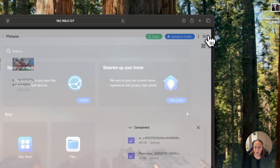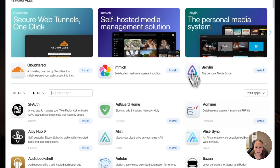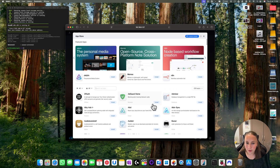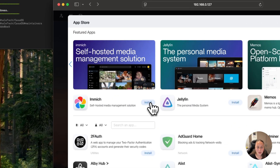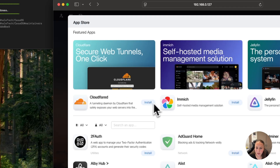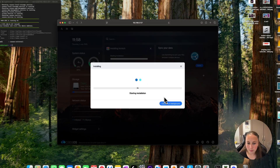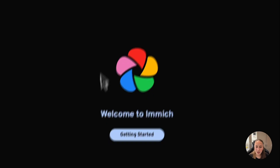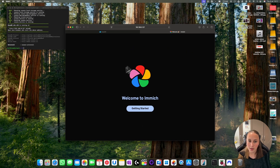Now if you want to install any apps, you just go on the App Store. Then you have different apps for whatever you need — like Chrome down here, and Jellyfin for movies. For example, if I want Immich to back up all my pictures, I just click Install. Then here it's going to install. Now if I click on Immich, I can set it up so it can back up all my photos from every single device that I have.